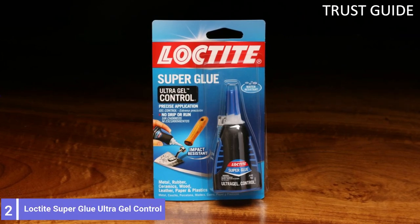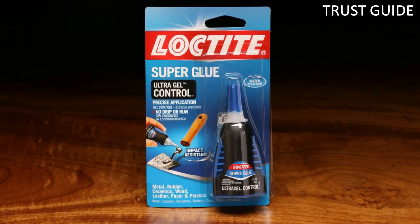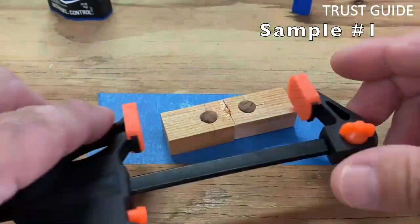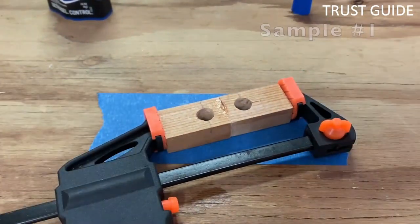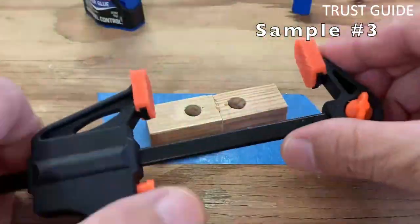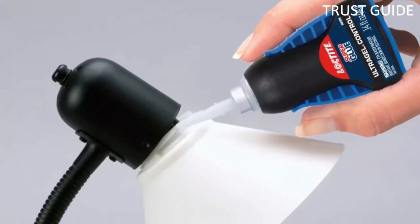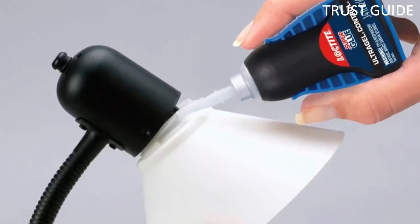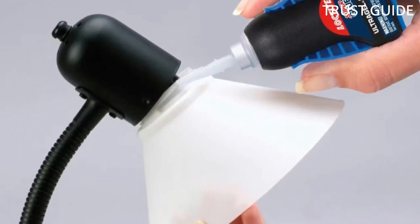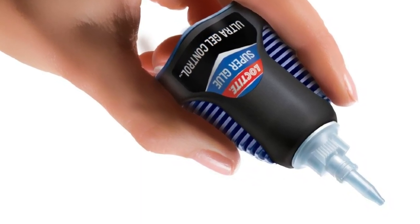Number 2: Loctite Super Glue Ultra Gel Control. If trying to get a few more miles out of leather goods, Loctite's Ultra Gel Control Super Glue can get the job done for less than the price of a professional repair. It creates permanent bonds on leather as well as on plastic, wood, paper, ceramics, and other surfaces. Loctite's cyanoacrylate super glue formula resists water, impact, shock, and vibration, and creates a flexible bond that leather goods typically require for permanent repair.